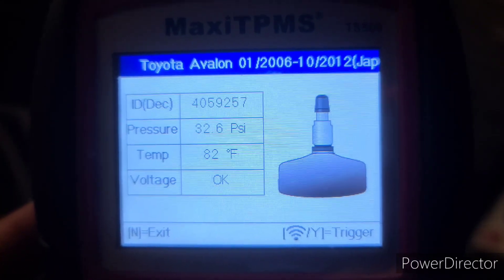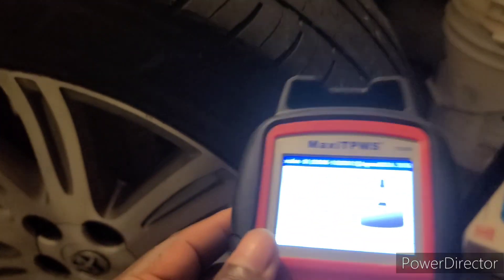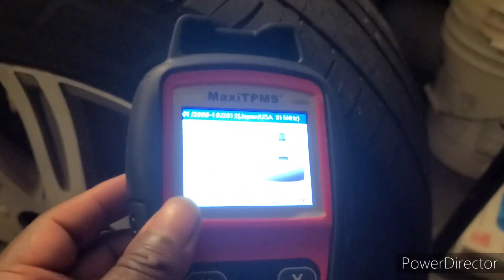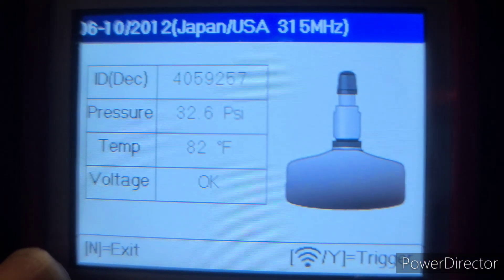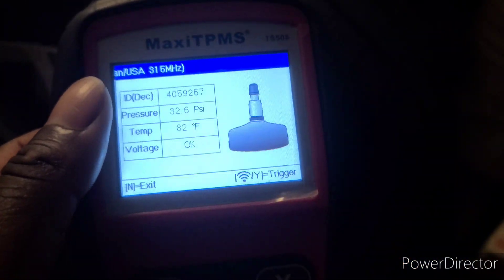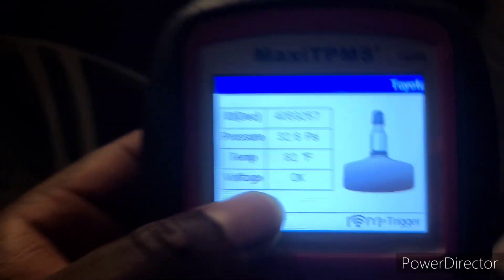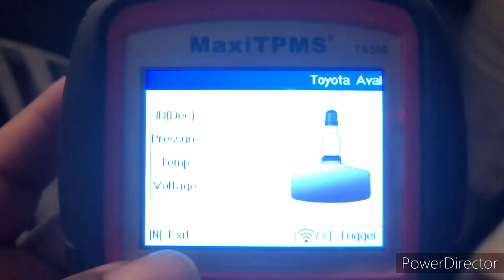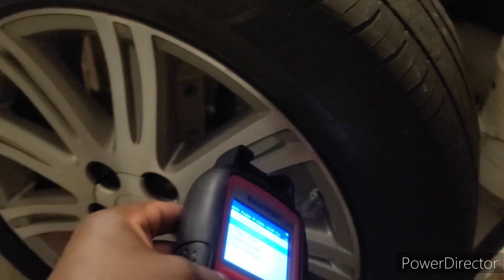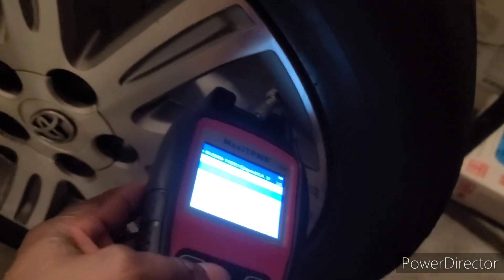It pops up and shows you the voltage — which is good — the temperature at 82 degrees Fahrenheit, and the pressure in the tire: 32.6 PSI. So that tire has 32.6 pounds of air. It also shows you the sensor ID number. If you scan the next tire and hold it there and nothing pops up, that means the sensor in that tire is totally dead.